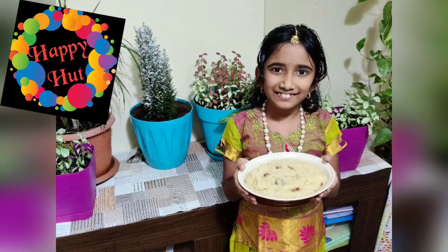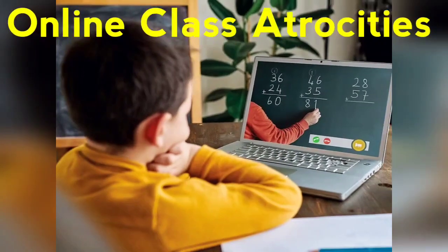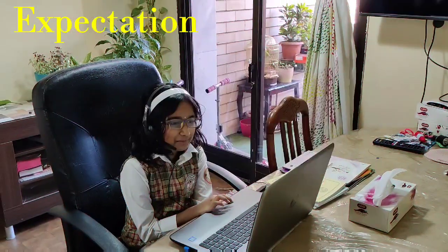Welcome back to Happier Channel. Good evening mom.